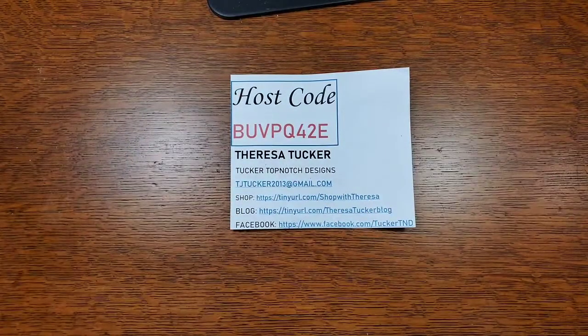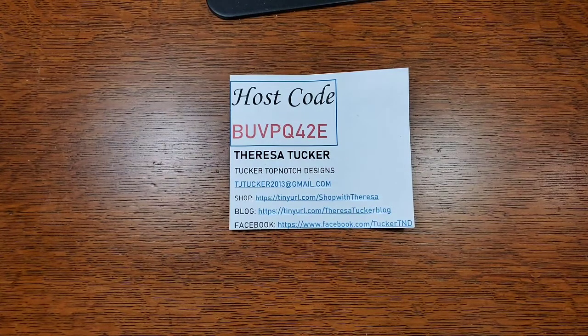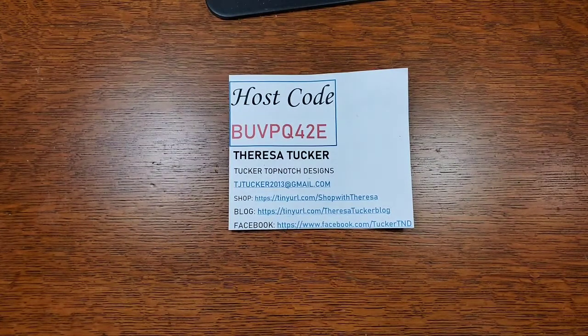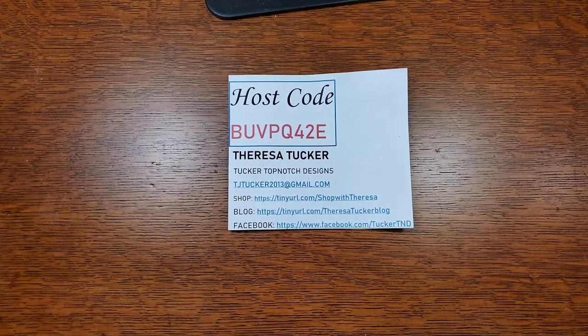Hi there! My name is Teresa Tucker and I am an independent Stampin' Up demonstrator. I have been stamping since about 2006 and I came back to Stampin' Up almost two years ago, and I'm running it as a business now instead of as a hobby demonstrator. I'm really enjoying it and I'm trying to find myself online.